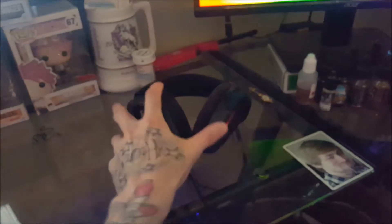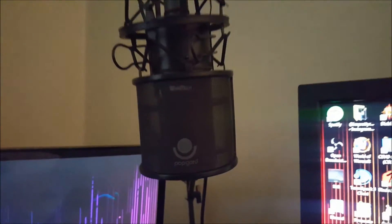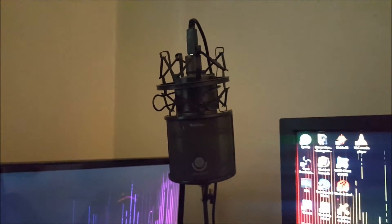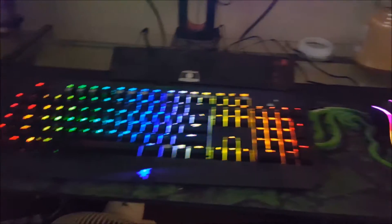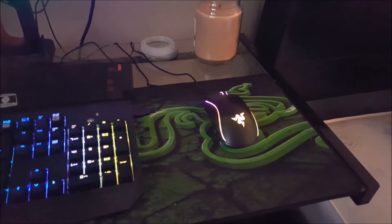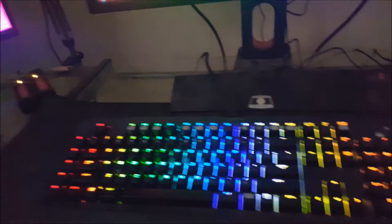Starting off with peripherals, we have the Sennheiser Game Ones — great headset, great audio quality, good mic. We have an AT2020 USB microphone on some generic swing arm with a generic pop filter, and a Windtech pop filter that I don't use anymore because I don't really know how to use it. The keyboard is a Razer BlackWidow Chroma with a Razer Mamba Tournament Edition, and the mousepad is a Razer Goliathus Extended mousepad — yeah, control edition.